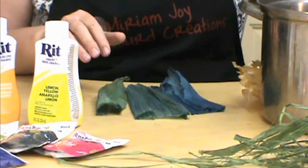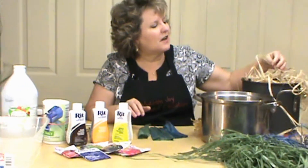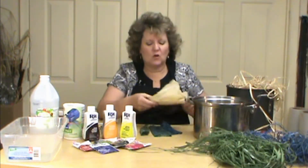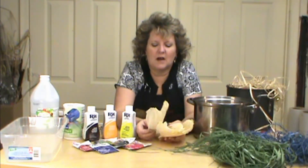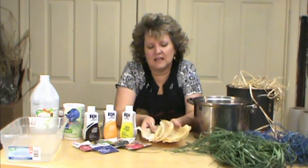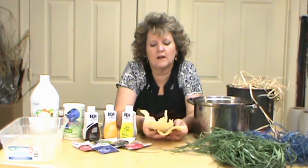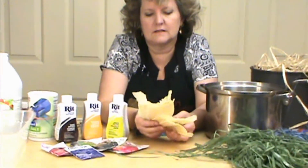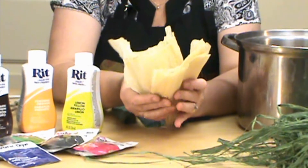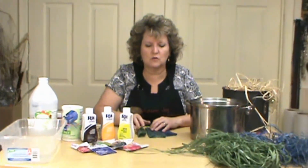The raffia you can buy in a big bundle like at Michael's — it's really nice raffia. The corn husk you can buy as tamale makings. I bought mine at the 99 cent store and I prefer the cheaper ones over the more expensive ones, but you can also find it in the ethnic section of your grocery store. And don't forget when you're going to Michael's, take your 40% off coupon and it's really reasonable.